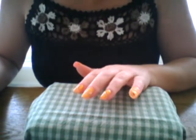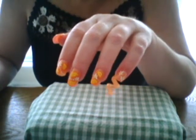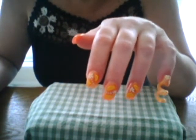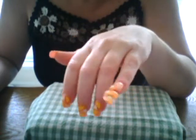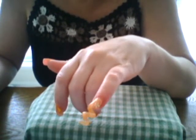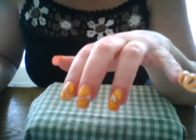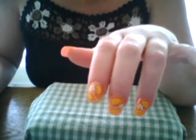Hey guys, so I had a request to do some orange slices, so that's what we did, and then we put some little flowers on there. I did do my spiral nail yesterday and I just put little flowers around on there, but this is what we're going to be doing and it looks really cute — I like it.